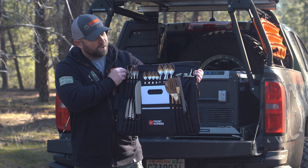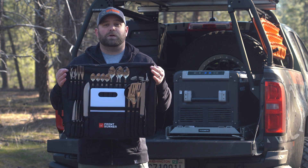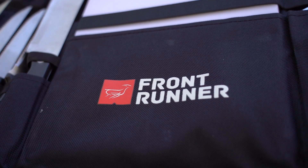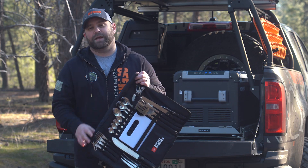It's a cool product, really excited about this one. If you want one for your campsite, make sure you give us a call or come visit us at offroadpowerproducts.com. We're here to answer any questions you have. Again, Front Runner camp kitchen utensil set - check it out.